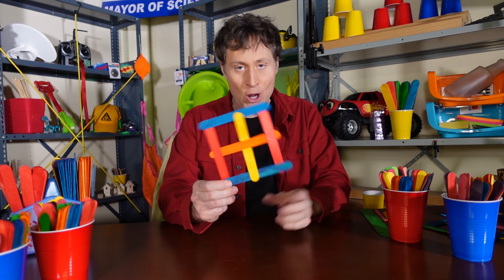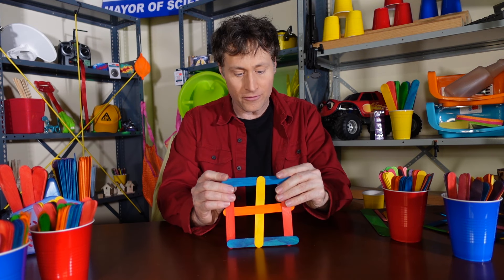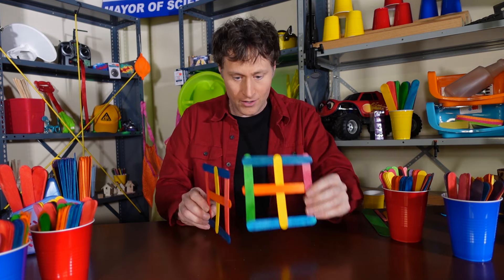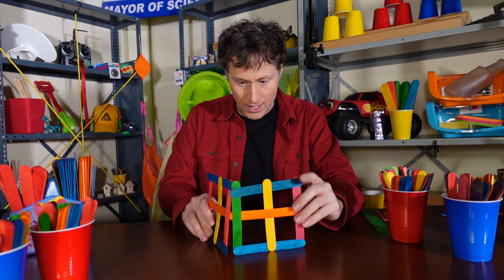And there you go. You've made a window or a side of a wall that you can make a house out of or something. Check it out. If you make a bunch of them, you can kind of put them together, and you can make maybe a building or a structure.